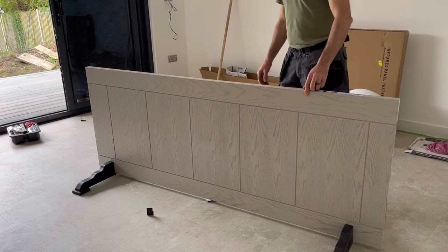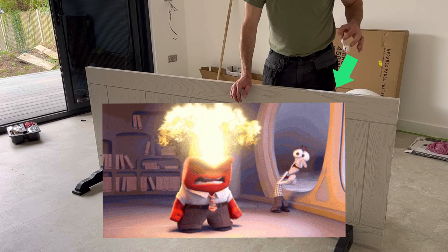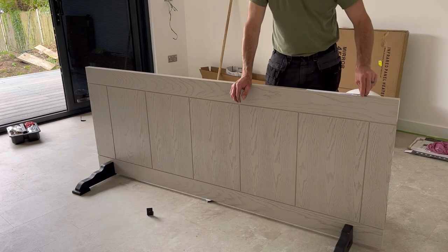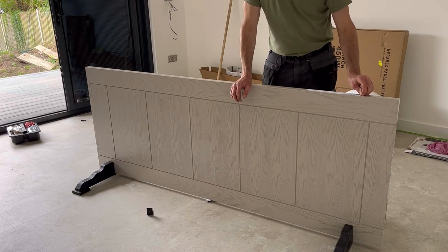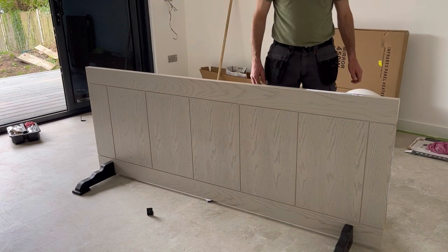This is a pre-finished linear oak door from Howdens, so it's not cheap, so no pressure. I'm using the hinge jig — only about five or six times maybe — but we'll give it a go.